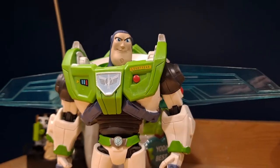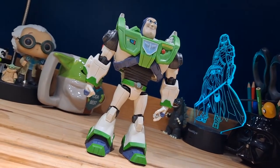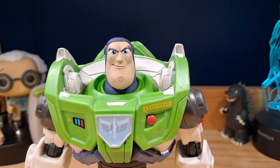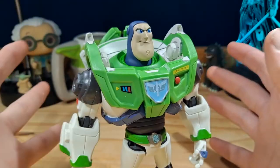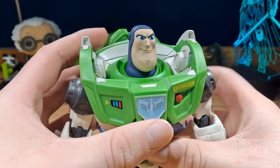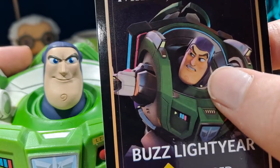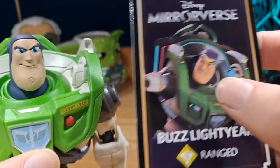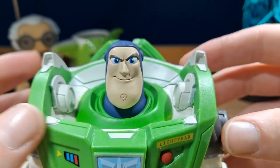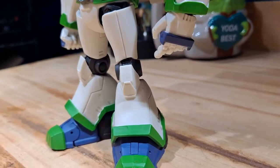Taking a look at the actual figure, the sculpt is absolutely fantastic. I love this design for Buzz Lightyear — it's kind of like a modern version of Buzz Lightyear and I absolutely love that. There are nice sculpting details and I really like this design in the game and also in real life. If you look at the face, they did a better job representing Buzz Lightyear than the actual game. I actually really like this face, and the sculpt overall is just fantastic.